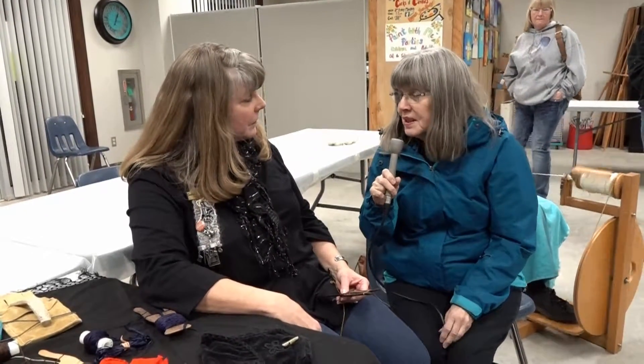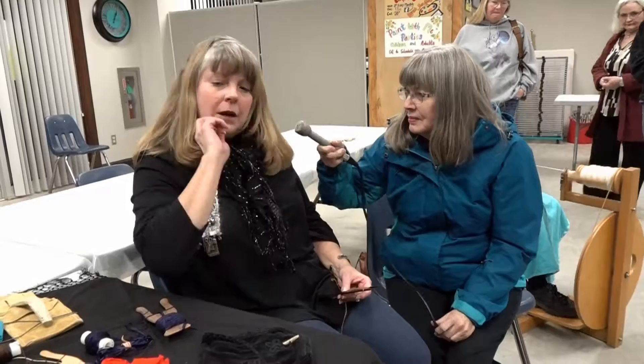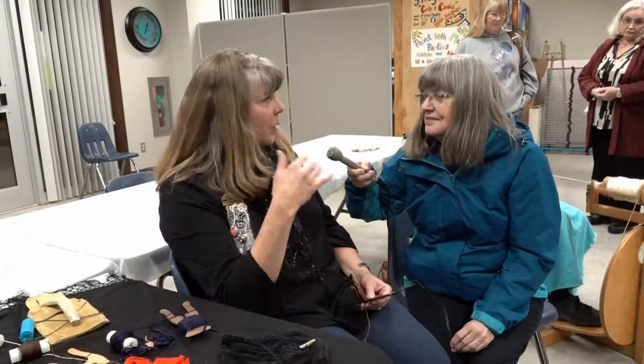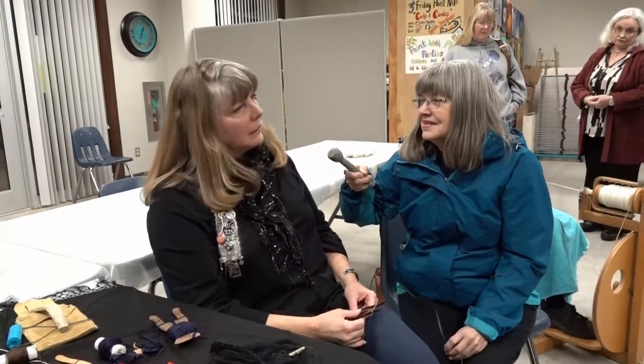I haven't sold any of my lucette things. I also crochet and sew and do costuming and all sorts of things. I don't tat yet, and I don't do bobbin lace yet, but I do about everything else. I primarily like to teach and show others how to do it so they can do it for themselves.